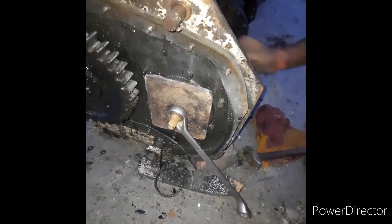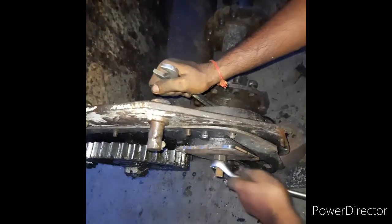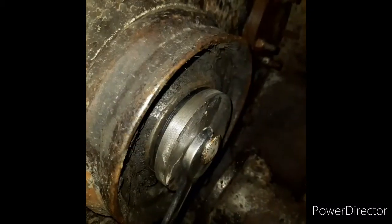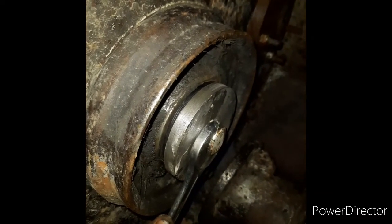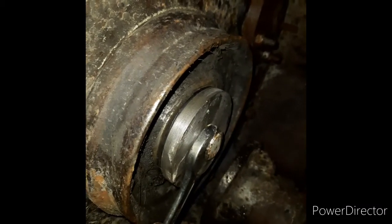What is it? Yes. What is it? No, I'm going to put it in. Did you put it in? Yes. I'm going to put it in. Okay.